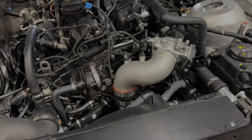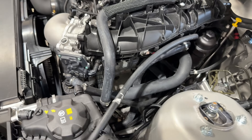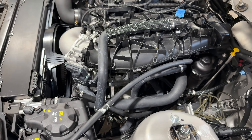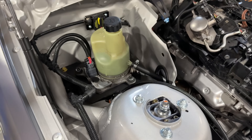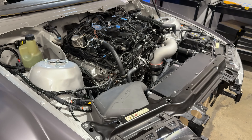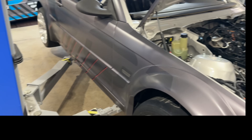One thing I forgot to mention — normally on the left side where the AC compressor goes, we just have a delete pulley. On one car we provide an engine electronics package for, they put their power steering pump there. On E36 builds we add a hydroelectric power steering setup using a Volvo pump, and we make a line kit with some hard lines. We run a normal E46 ZHP rack — actually a Z3 rack.